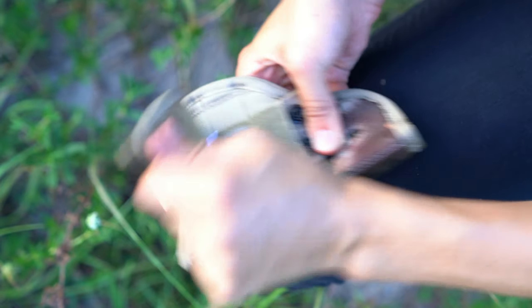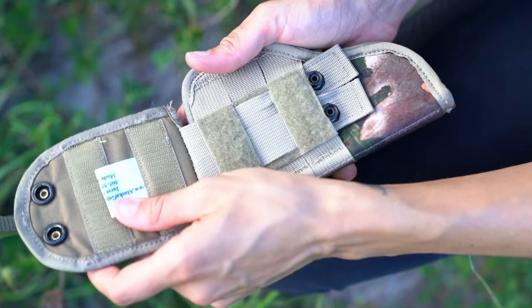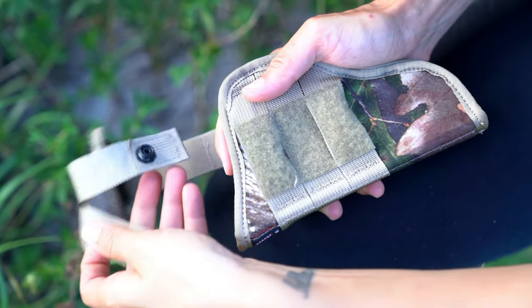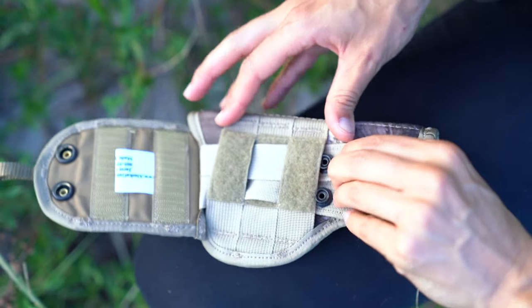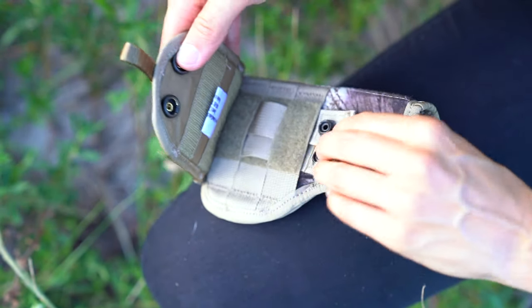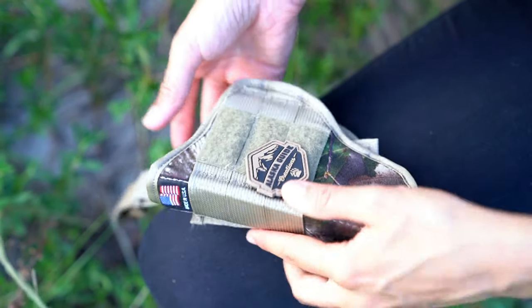If you're going to use it left-handed, you simply disconnect the backer from the holster, slide it through the MOLLE velcro, swap your patch over, and then reconnect the backer on the other side. The velcro is there for some added security.